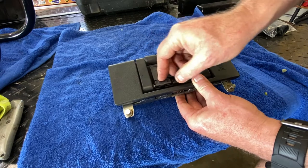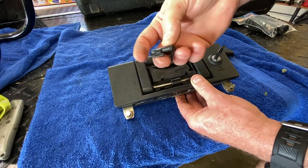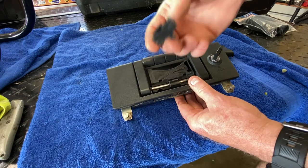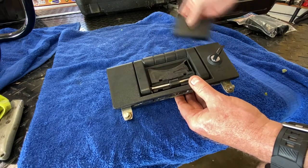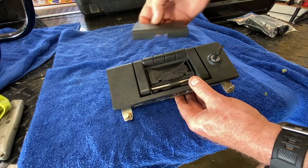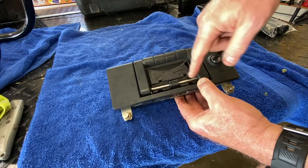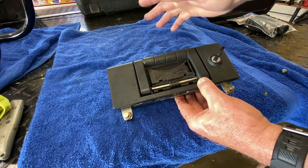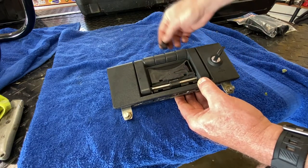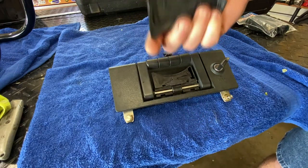I've seen pictures and read stories on forums about these things failing. Sometimes it's been where this has actually broken — come off halfway, snapped in half, and then it's unusable. Or perhaps some of the internals are broken, or the bottom part in here is broken. I got lucky on this because nothing is broken. It's just separated, so it just needs to go back together and be held together.